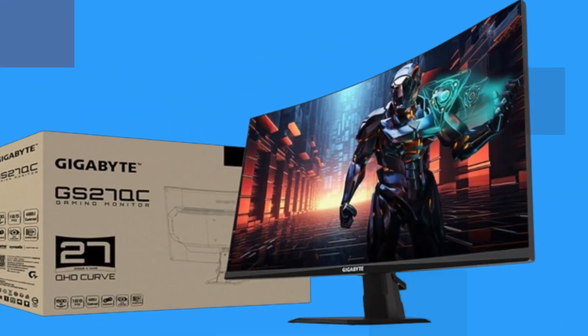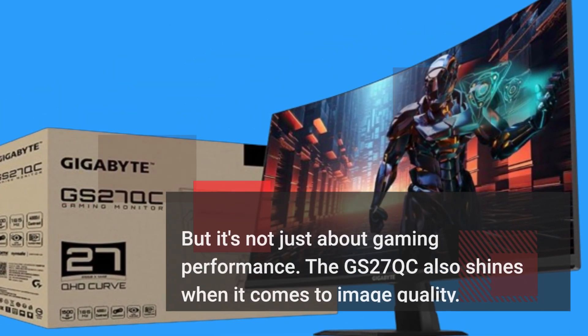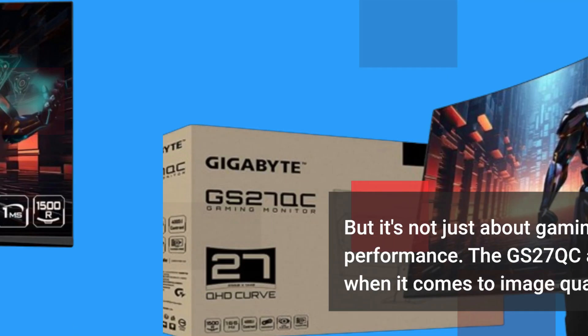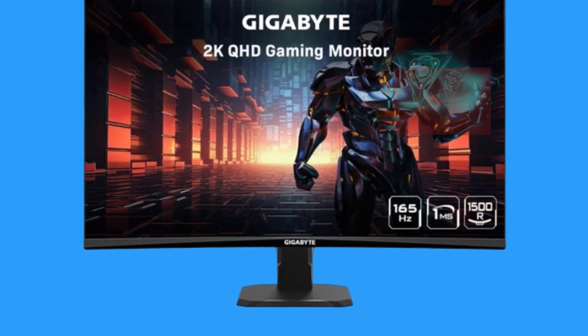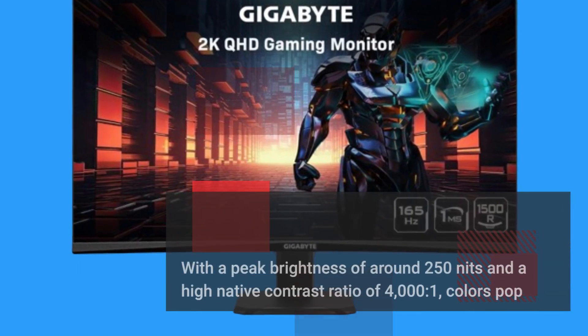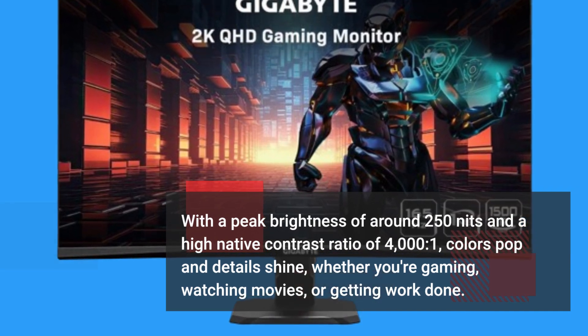But it's not just about gaming performance — the GS27QC also shines when it comes to image quality. With a peak brightness of around 250 nits and a high native contrast ratio of 4000 to 1, colors pop and details shine, whether you're gaming, watching movies, or getting work done.